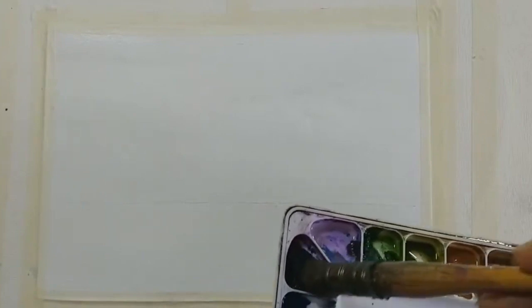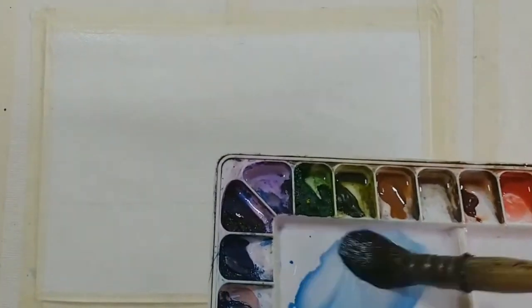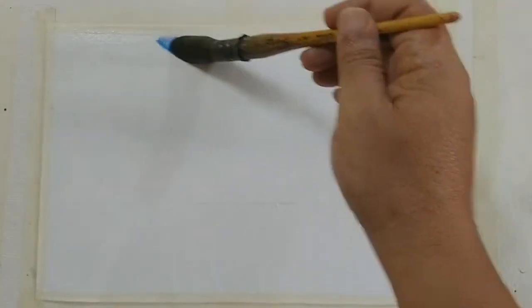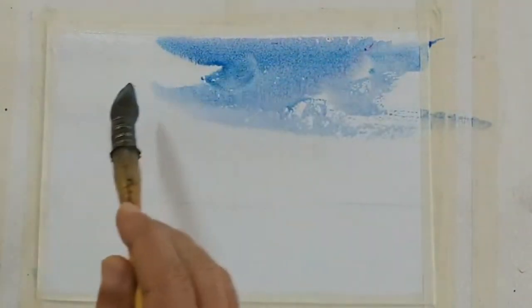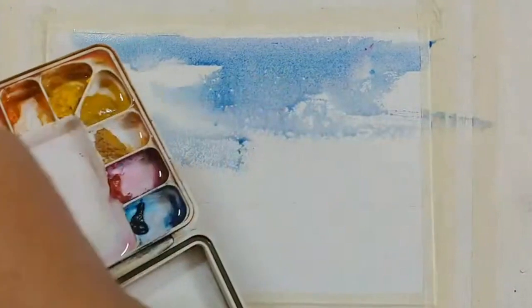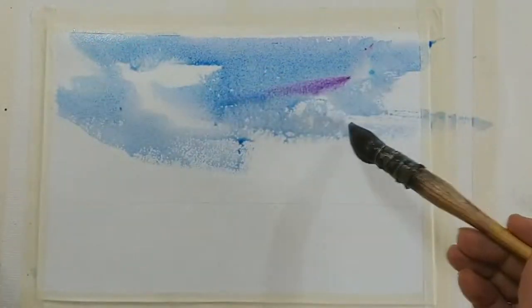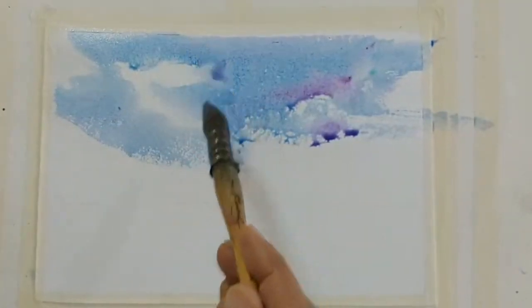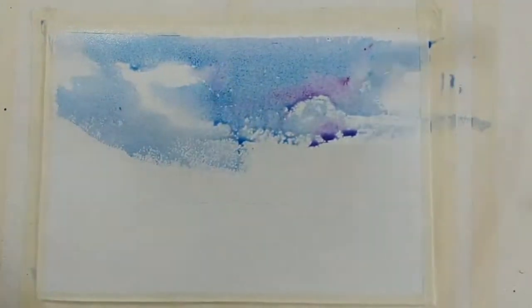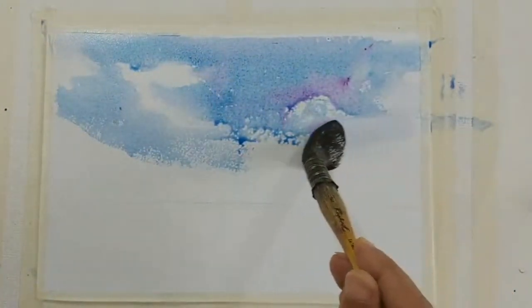I'm taking a little bit of cerulean blue and a touch of mauve for the sky — just making some sky, not too much planning. Let me drop in some mauve somewhere, trying to soften this as I come down.